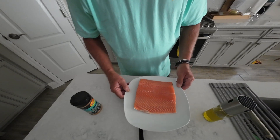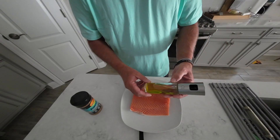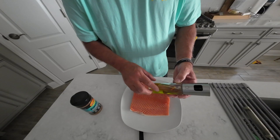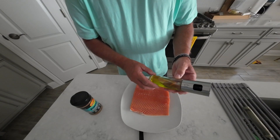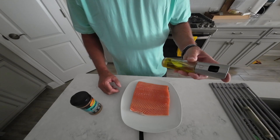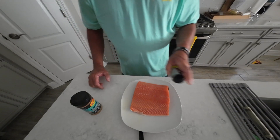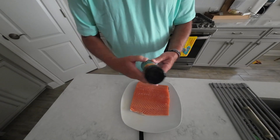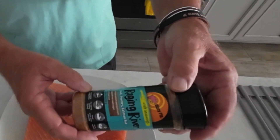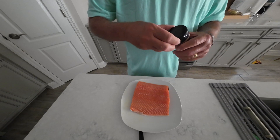I've got the salmon fillet sitting here. I did rinse it off and pat it dry with a paper towel. First we're going to spray it down with some extra virgin olive oil — I've got this sprayer here and I just love it, it really works great. I'll have a link underneath the video where you can check it out and pick one up. That'll give us something for a rub to stick to, and what we're using for a rub is Dizzy Pig Raging River — really good on fish, particularly salmon.